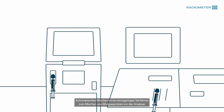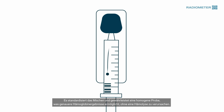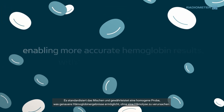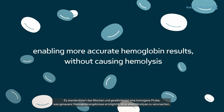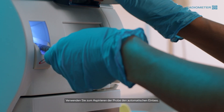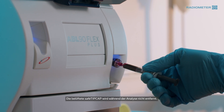Place the sample in the inbuilt SafePico mixer for automatic mixing. Automatic mixing is a unique way of mixing blood gas samples prior to analysis. It standardizes mixing and ensures a homogenous sample, enabling more accurate hemoglobin results without causing hemolysis. Then use the auto inlet to aspirate the syringe. The Vented Safe Tip Cap stays on while the blood gas sample is analyzed.